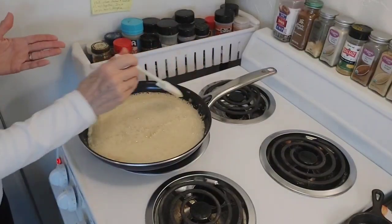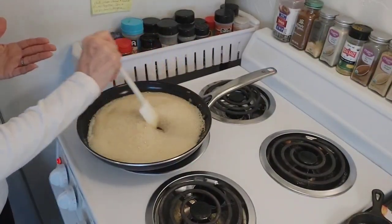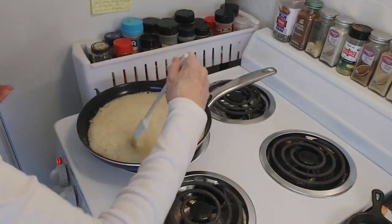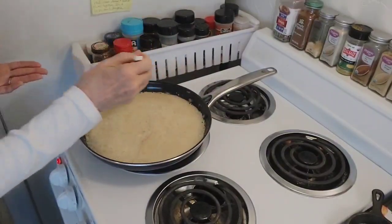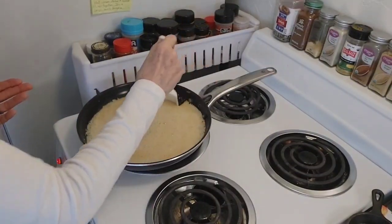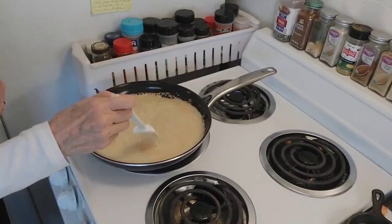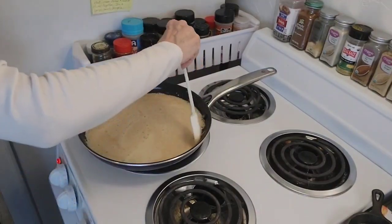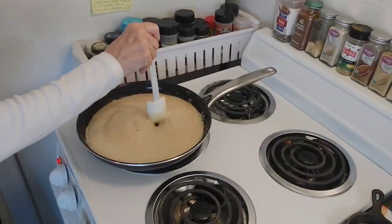Boy, do these taste good. My husband and I thought they tasted like buttered popcorn when you eat them. Other people have said it has a caramelized toffee flavor, a little sweet — I don't feel like it tastes like that. But as you can see, it's getting browner and it's going to be done very soon. I'll have to look at the video and see how long this actually took because I did not time it.